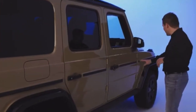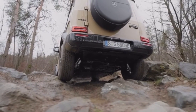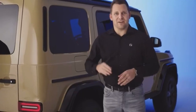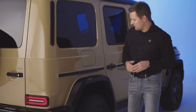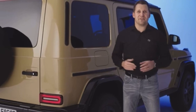Typical G-Class: ladder frame, independent suspension at the front axle, and a newly developed rigid rear axle for the integration of the all-electric powertrain. Accordingly, the G580 comes with a slope climbing ability of up to 100%, is stable at tilt angles of 35 degrees, and has a maximum fording depth of 850 millimeters when driving through water — that's 150 millimeters more than with the combustion models.